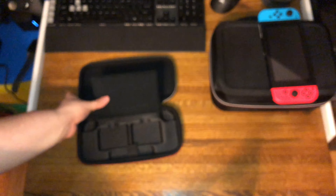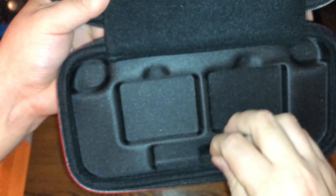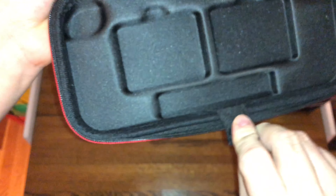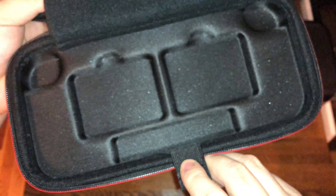Underneath you're going to have cutouts for the bumpers, and then a spot for a set of headphones or something. But you can't actually put the bumpers down there — I already tried. You can only do headphones.